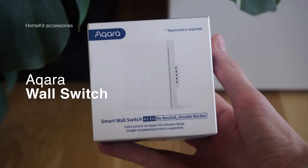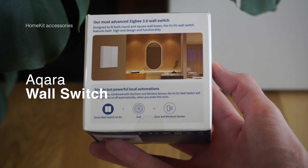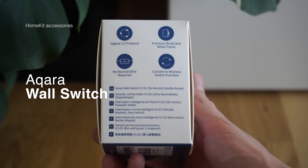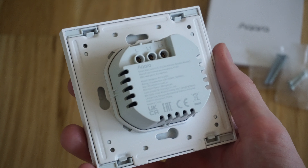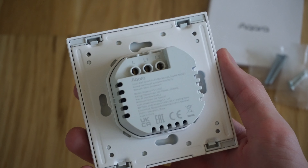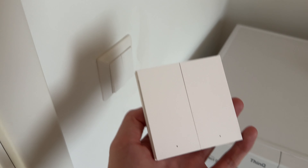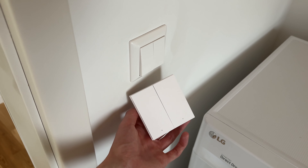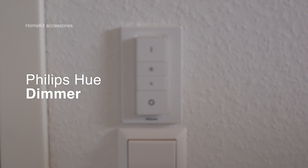Now what about things that aren't smart yet? This is where the Aqara Wall Switch H1 comes into play. It will let us make any lamp smart that isn't already smart. It's a very high premium build quality, has a dual gang switch, and also has power monitoring built in. So you can replace any dual switch in your house and easily control any normal lamp either via the switch directly, via voice assistant, or via the Home app.